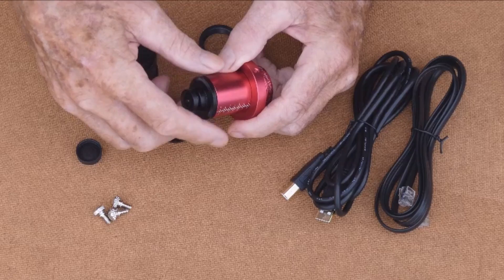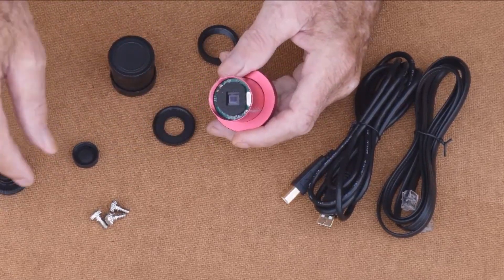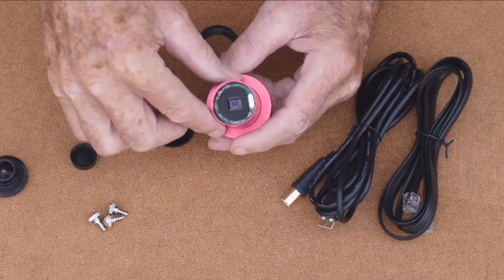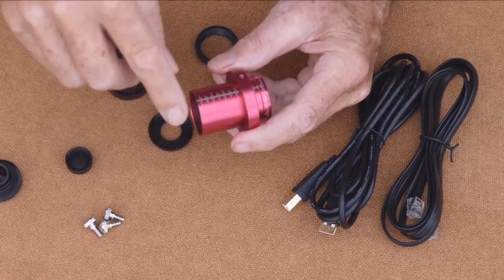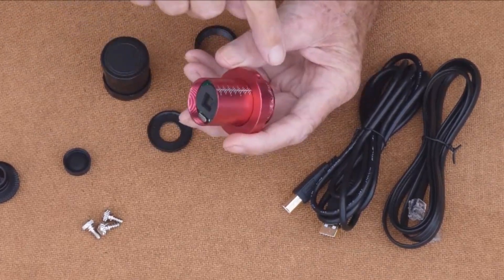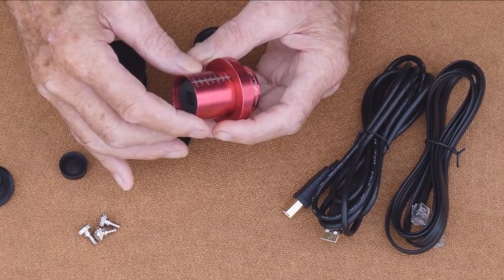The lens unscrews quite simply like so, and inside you can see the sensor with some wiring. On the side there's a scale — that's in millimeters.